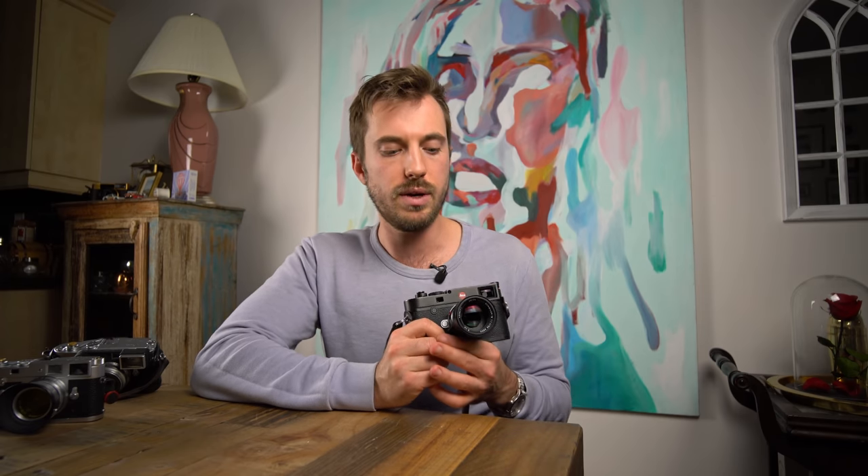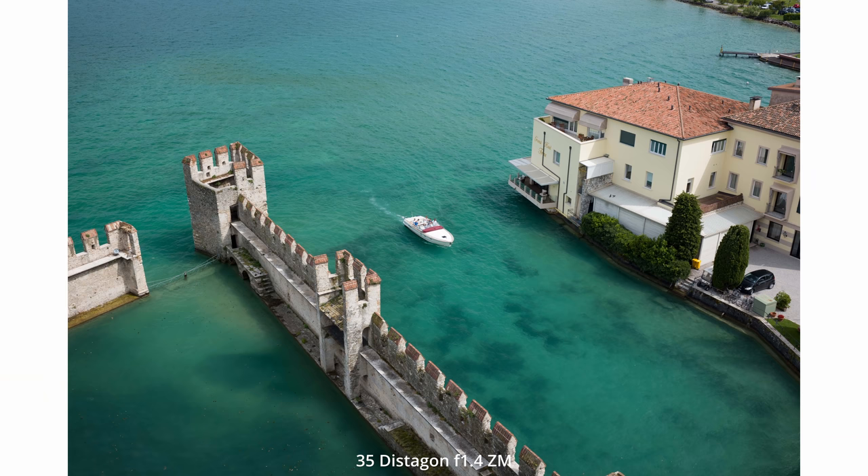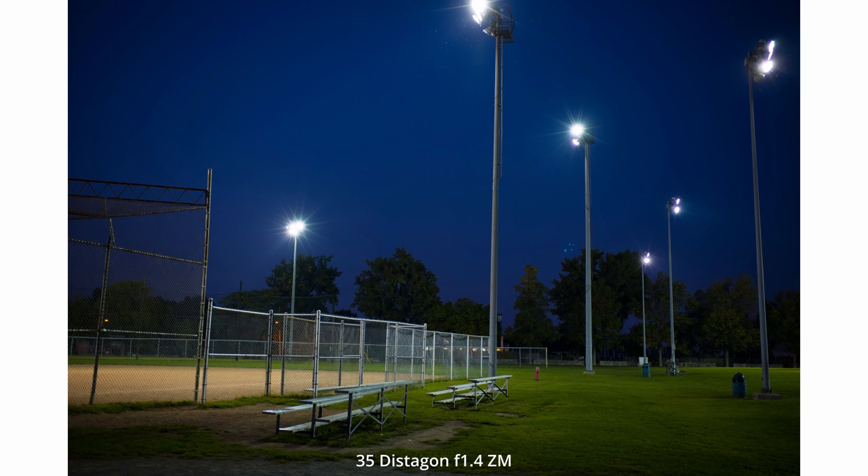My main lenses for work are the 21mm Voigtlander, the 35mm Distigon f/1.4, and the 50 Summilux Spherical. The Summilux is spectacular, as is the 35mm Distigon. The 21mm is very good but less versatile. Most of my travel shots are done with the 21mm and the 50 Summilux. The 35mm Distigon is a bit big and sits in the middle — if I had to pick just one lens it would be the 35 Distigon because it does everything really well.